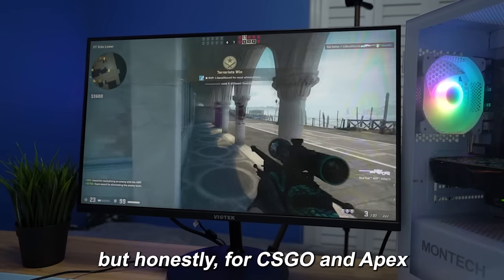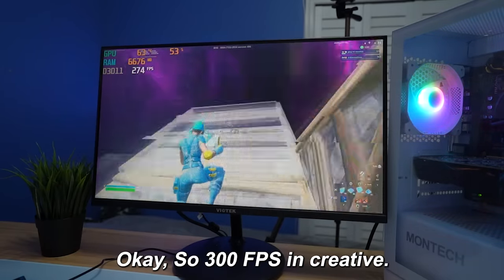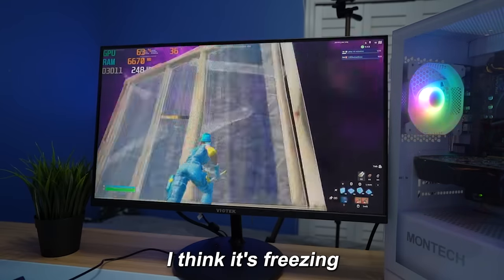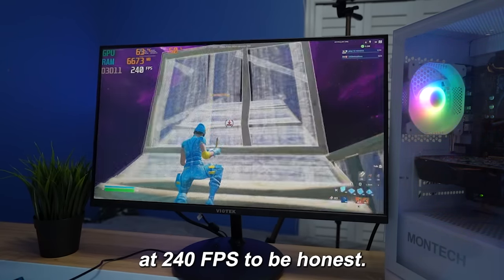Honestly, for CSGO and Apex, for the PC being $400, this is really, really good. So 300 FPS in Fortnite creative — not too bad at all. I think it's freezing a little bit though, and I feel a little bit of input delay. I think it'd be better if I just capped it at 240 FPS.